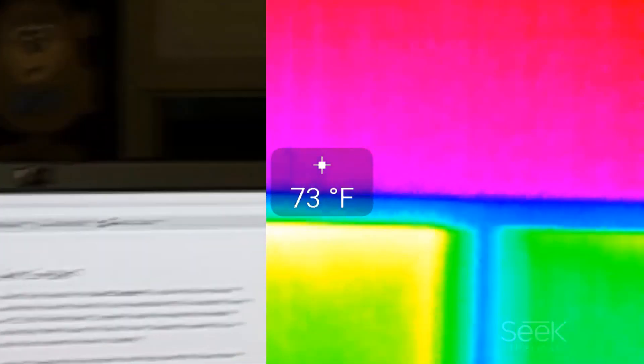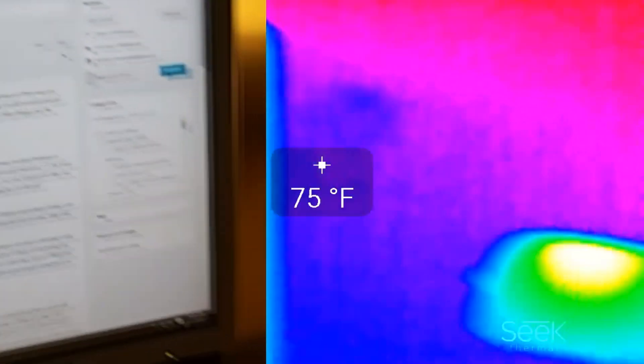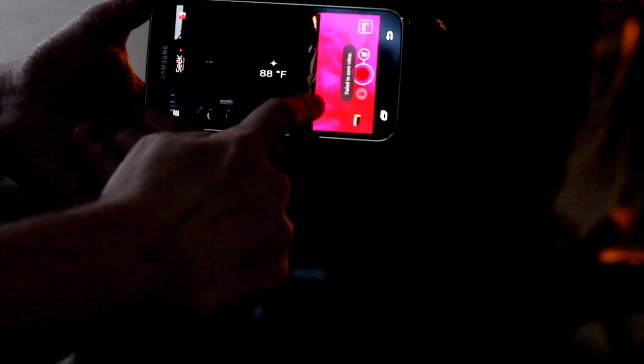The lens is at a different angle than the phone's camera as well, so it's going to take a little getting used to. There's also a frame rate difference — this is a slightly lower frame rate, which makes it kind of difficult to pinpoint things at times, and that's also going to depend on what phone you're using and the horsepower behind it.